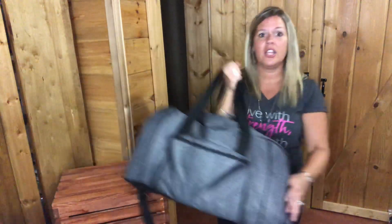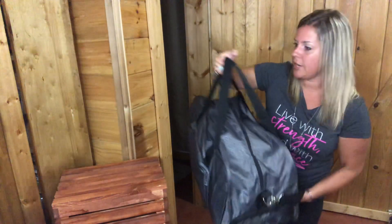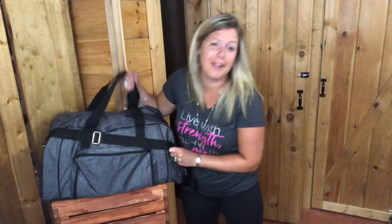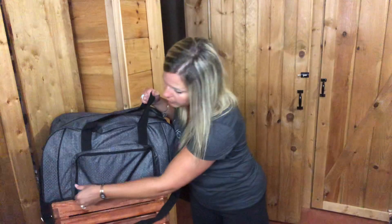It has handles right here so you can carry it like this, but it also comes with a crossbody strap. A lot of guys like to wear these duffel bags crossbody, and you'll see a lot of kids toting these bags. Whether you want to use it jam-packed like I have it right now — it's super heavy — or if you just want to put a few things in, it works great either way.